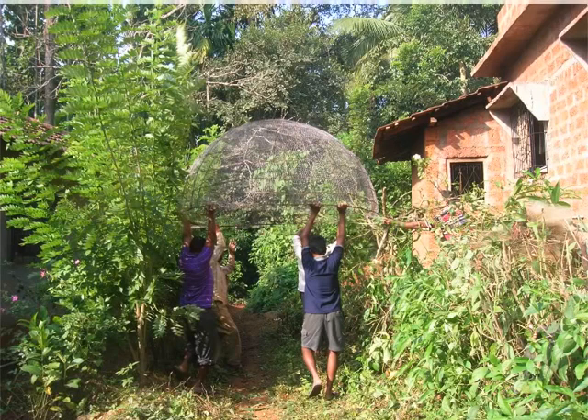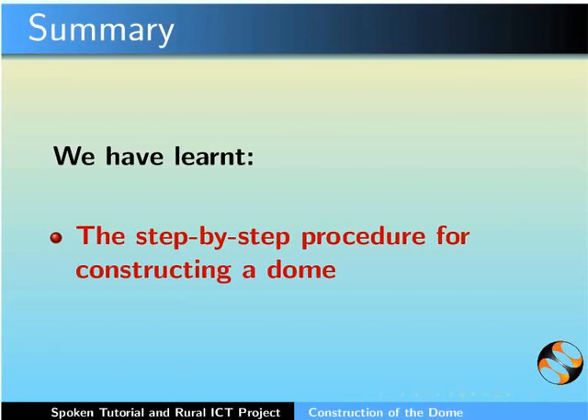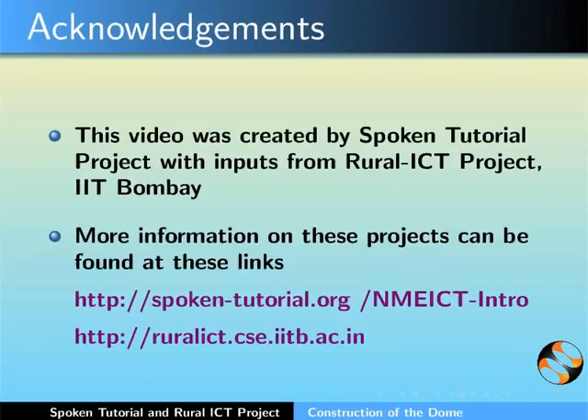This brings us to the end of this tutorial on constructing a dome for the biogas plant. Fixing of the dome on the biogas plant will be explained in a later tutorial. In this tutorial, we learnt the step-by-step procedure to construct the dome of the digester tank. This video was created by the Spoken Tutorial Project with inputs from Rural ICT Team IIT Bombay. More information on these projects can be found at the provided links. This is Bella Tony along with the animation team of the Spoken Tutorial Project signing off. Thank you for joining.